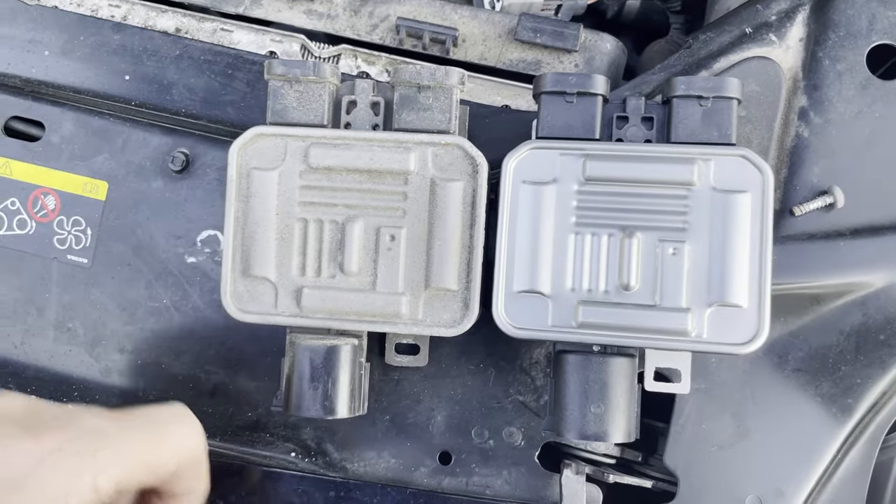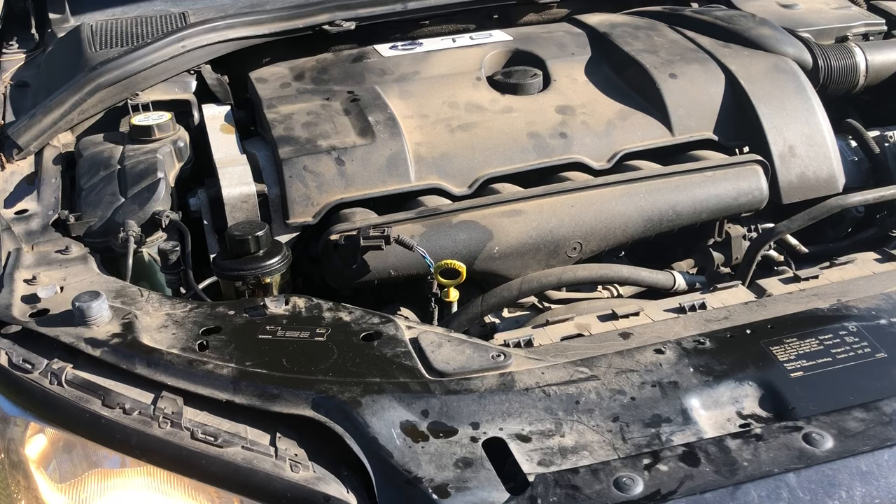Replacing the fan control module in a P3 Volvo engine is a pretty straightforward job. I'll be performing this repair on a 2010 XC70 with a T6 engine.